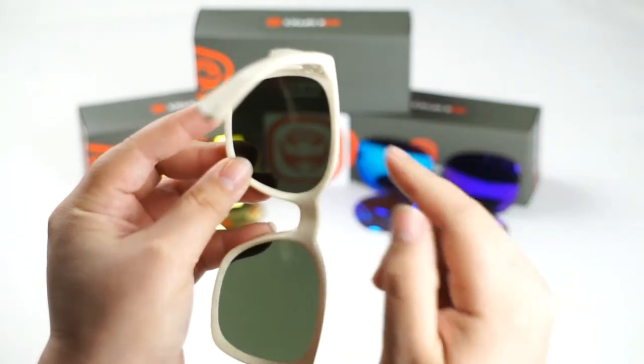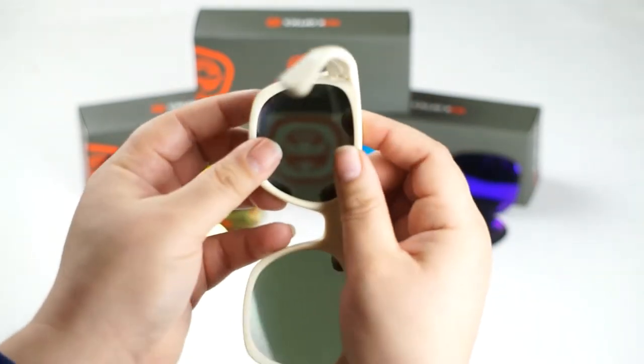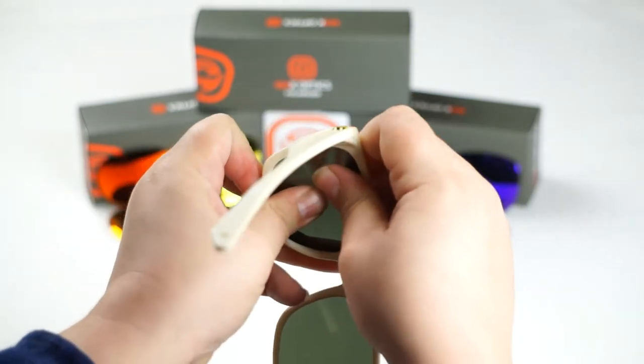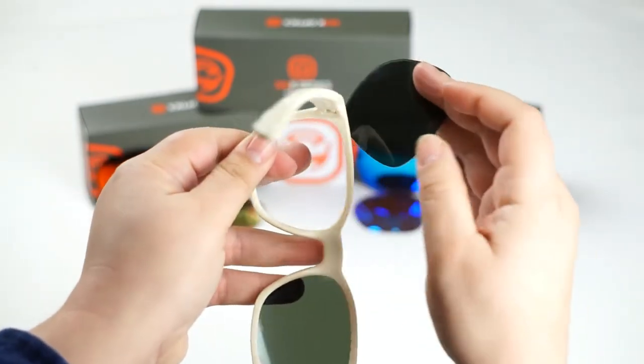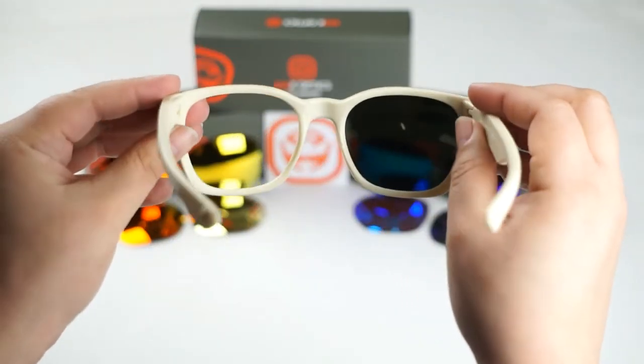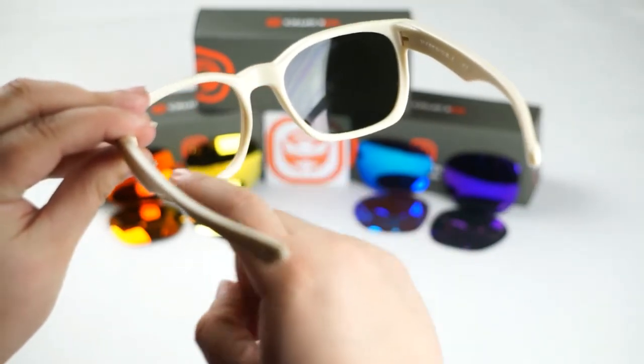As we pull out on the frame we're going to push forward on the lens. Pull out as you push the lens forward. Now you should hear a pop — if you do, don't be alarmed, it's completely normal. It's just the lens unseating itself from the grooves of the frame.